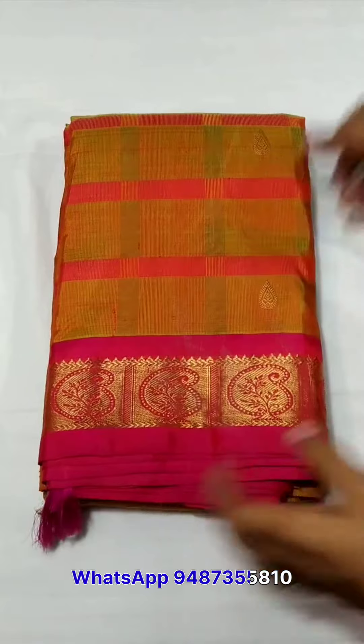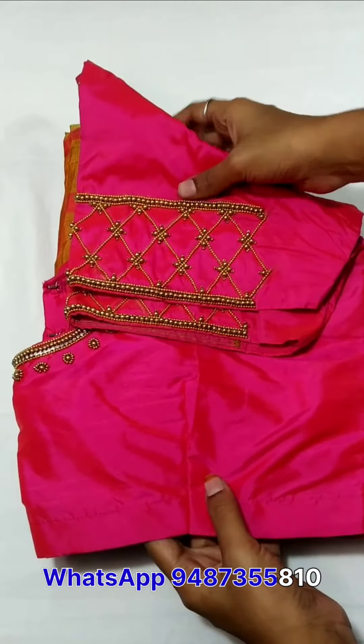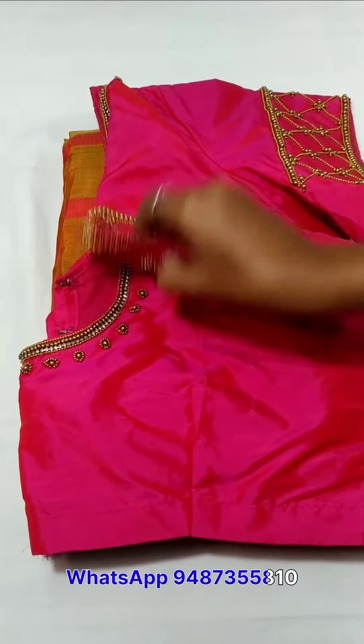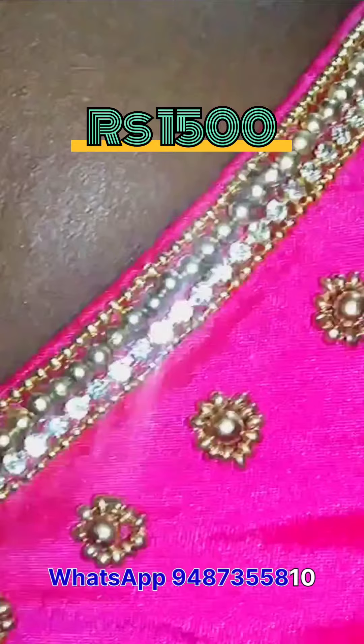Next blouse is orange with a pink sari. This is a pink blouse — a normal blouse. This is just 1500. This is a customer order.